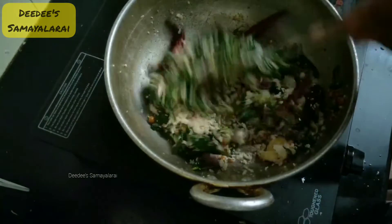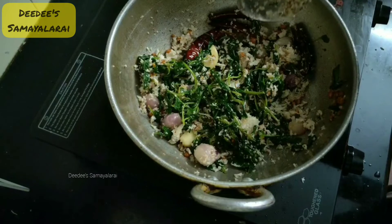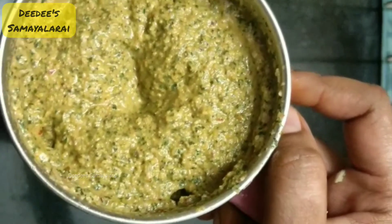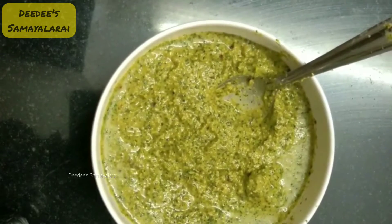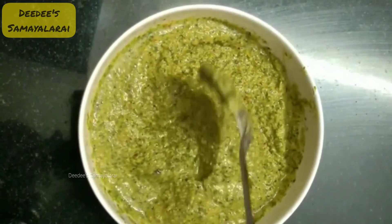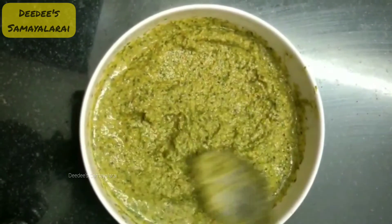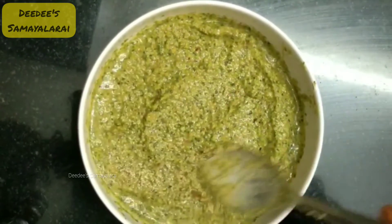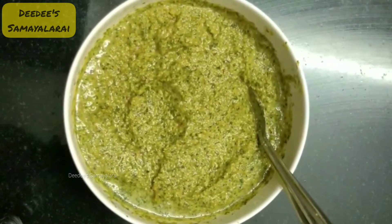We will start with the stove, cook a nice fry and a roast. I have a dough and I will mix it with rice and try it.